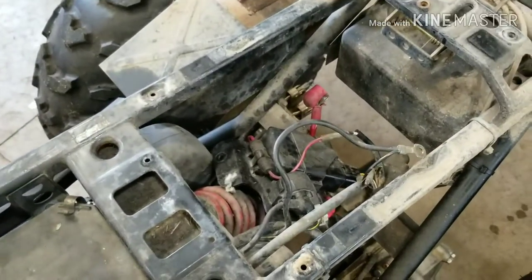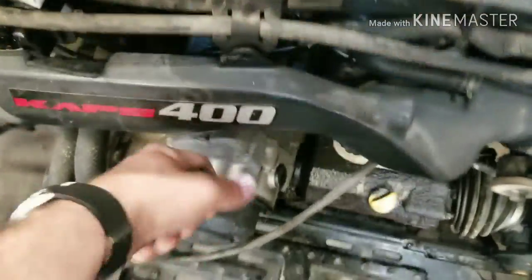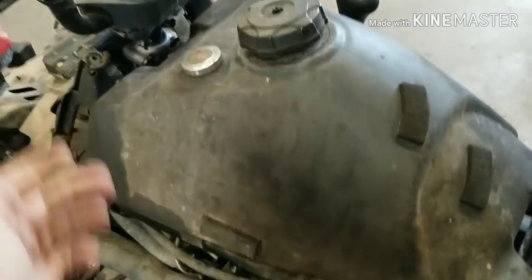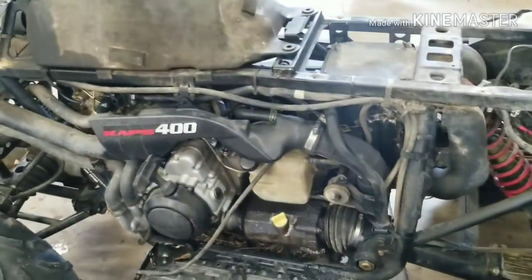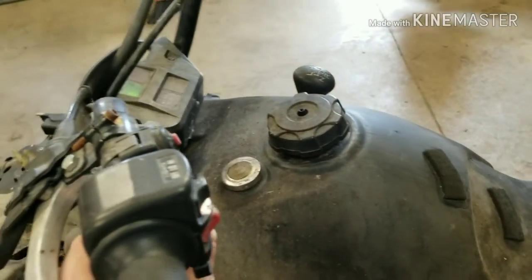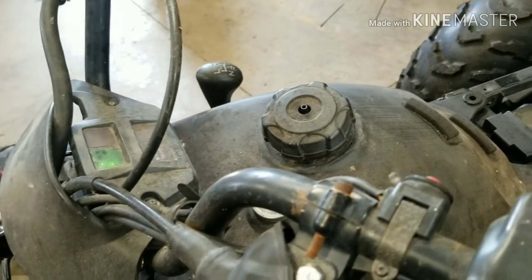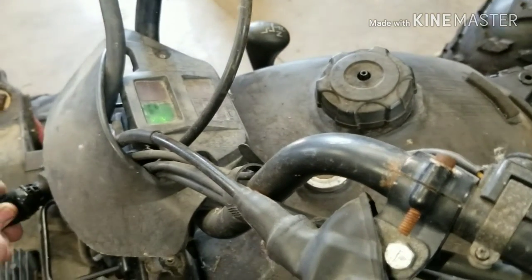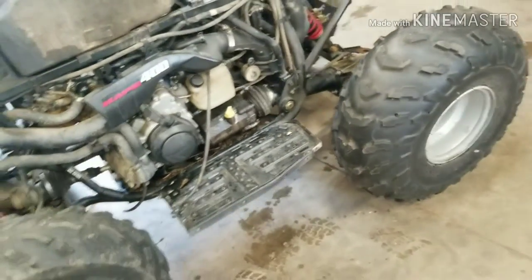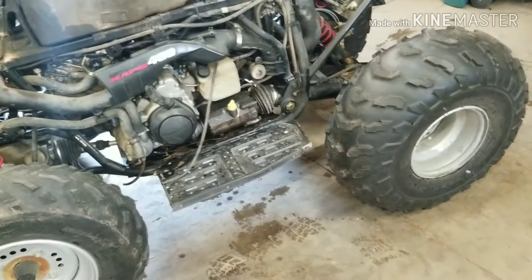Battery's missing, but one pull — give a little more choke — she runs! So that's a good start. At least this runs because the golf cart doesn't have an engine in it.